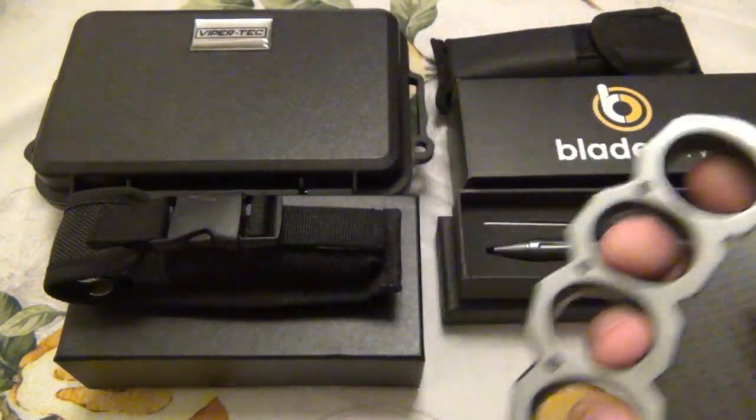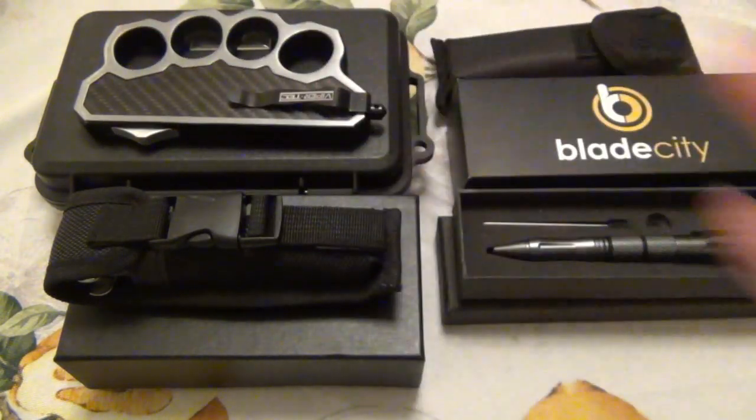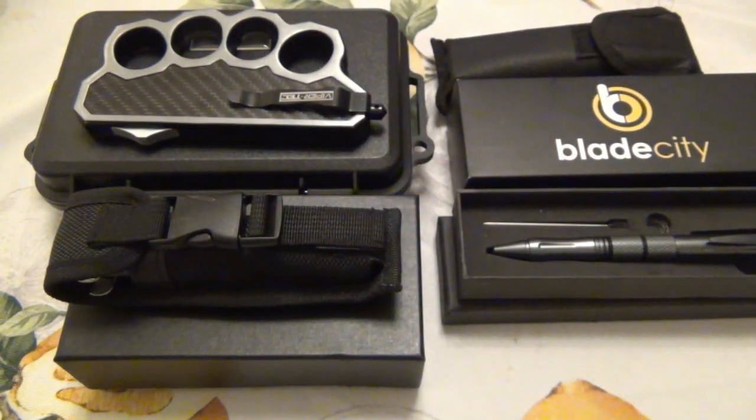But clearly you wouldn't get this to be a utilitarian knife anyway — it just has the cool factor through the roof. It's one of those things that has a lot of novelty to it, but it is fully functional. I think it's pretty cool, it's very, very interesting.